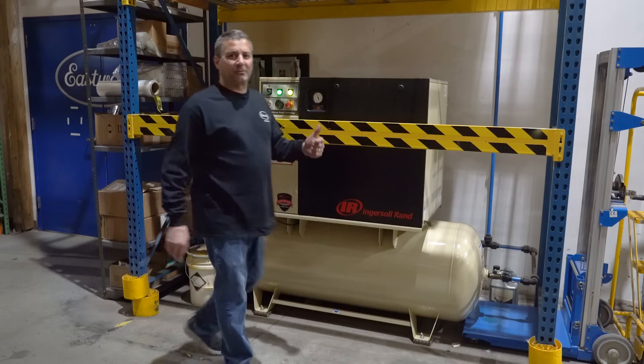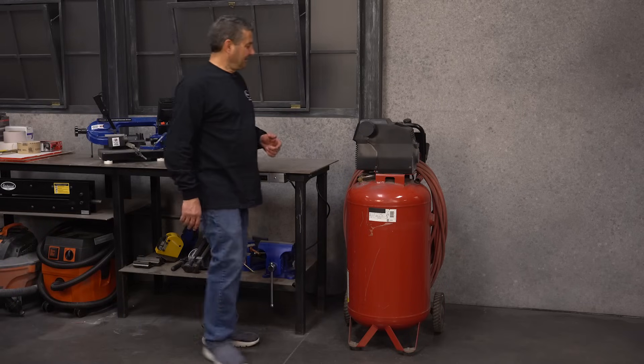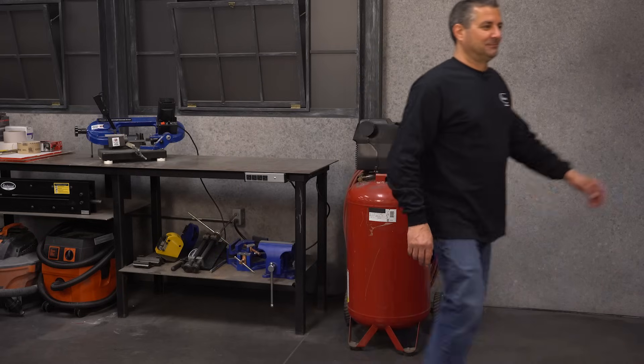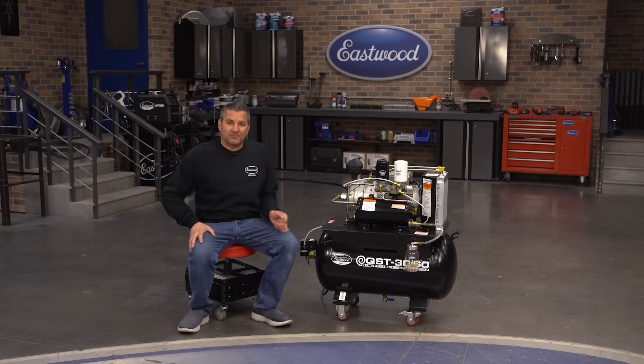So you're looking for a compressor with this performance and this technology, but you only have room for this, but you don't want to put up with this — then you need to check out the QST3060 scroll compressor.